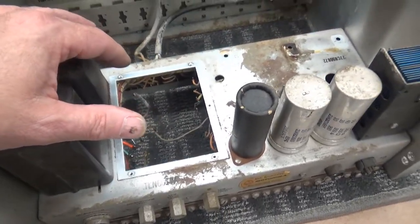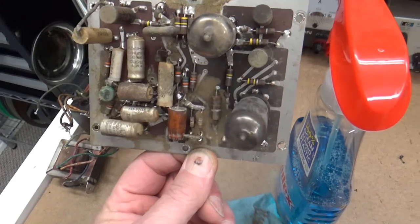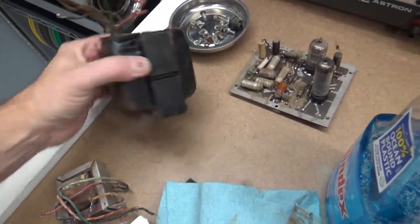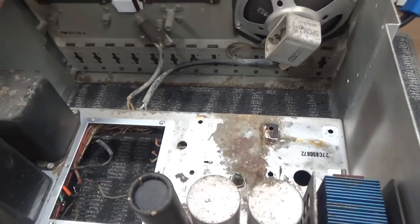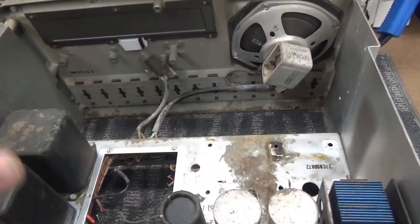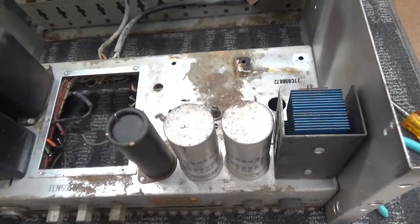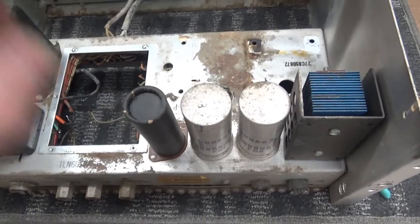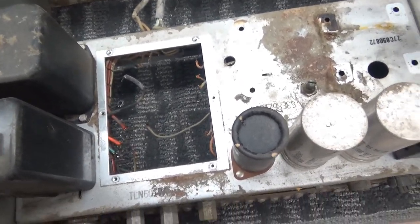Once we get the chassis cleaned up I can evaluate what parts we need, clean the circuit board, clean the line transformer, clean the cover, and give everything a quick light painting. Get the chassis cleaned up, clean all the plastics, then get it back together so we can make it operational after changing all the components. I haven't decided about the filter caps yet - it would look better if I restuffed them.